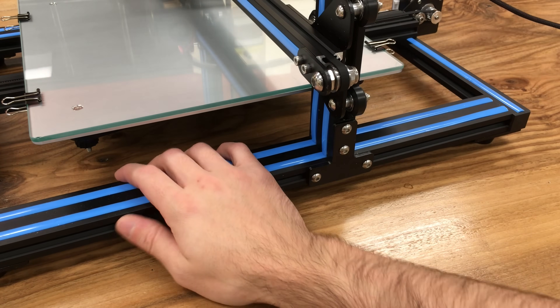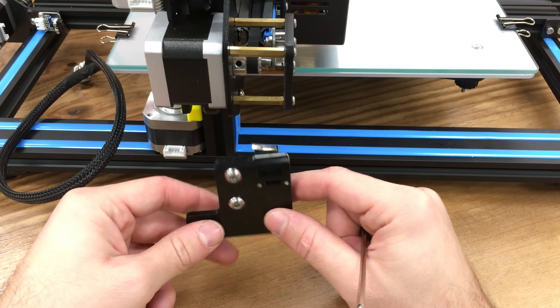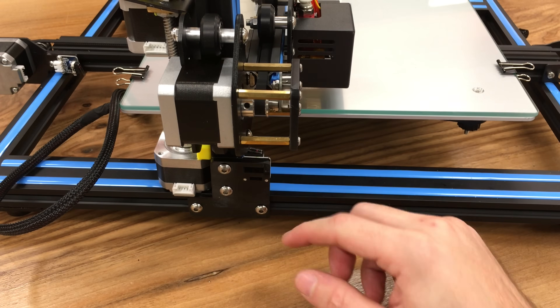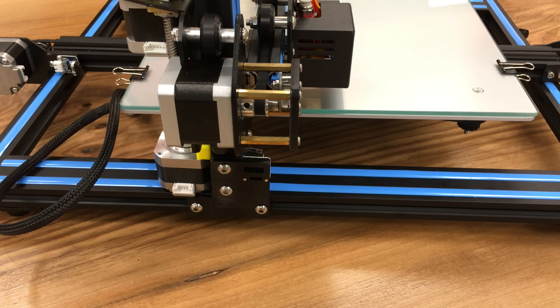Let's move on to the left hand side with the limit switch. Again the same scenario — we are going to do exactly the same steps. The T-shaped fixed block connection for the left hand side is done. Let's move on to the next step.